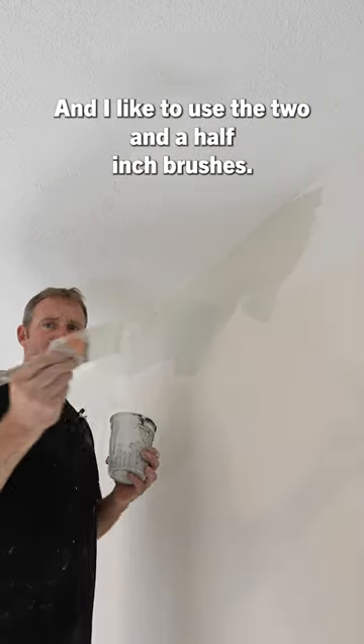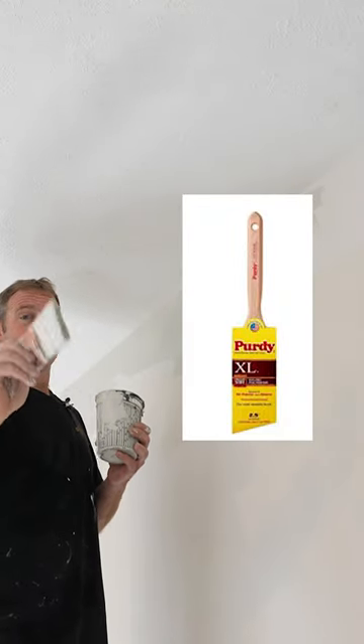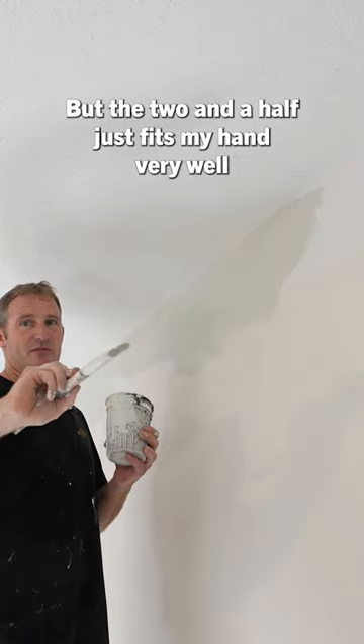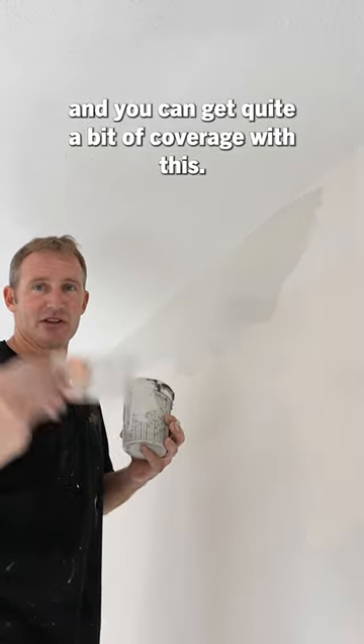I like to use the 2½-inch brushes. These are a fairly stiff brush, especially for where you have imperfect walls. But the 2½ just fits my hand very well, and you can get quite a bit of coverage with it.